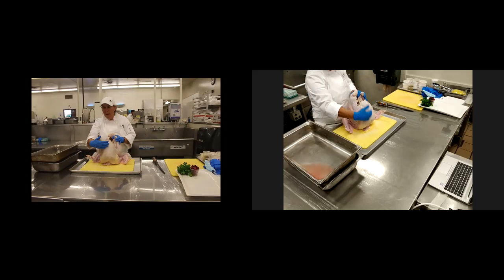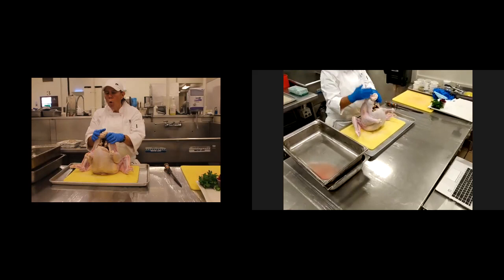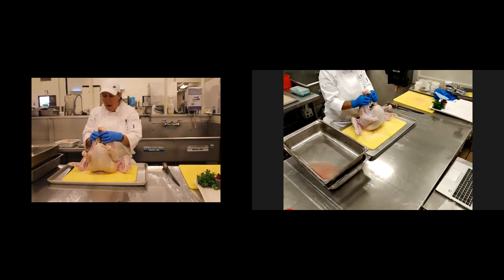One of the most important things — I actually do this demonstration in half now. I used to do a whole turkey, but it's harder and harder to get smaller turkeys. So I'm actually going to do this in two separate sections and you'll see that as we go along.